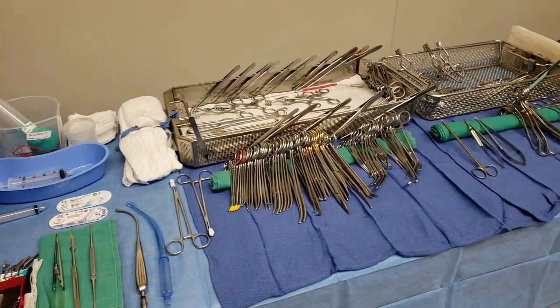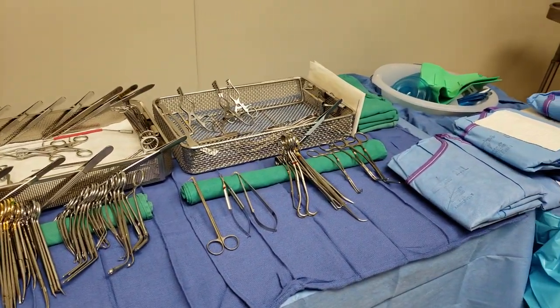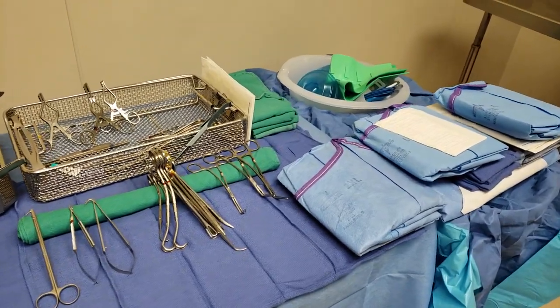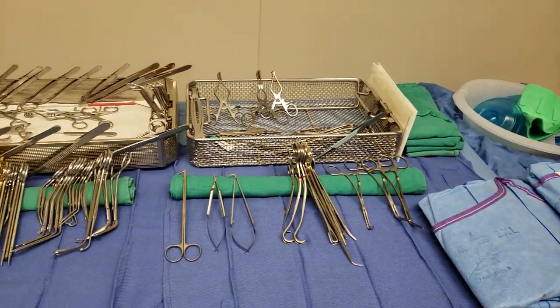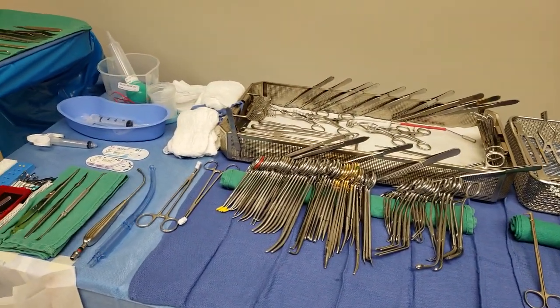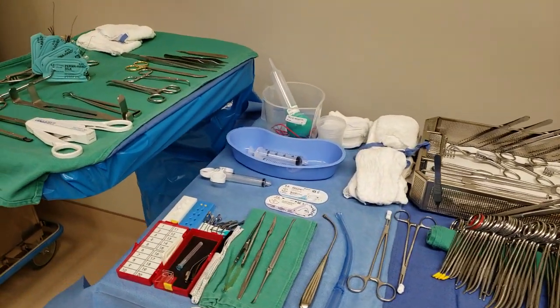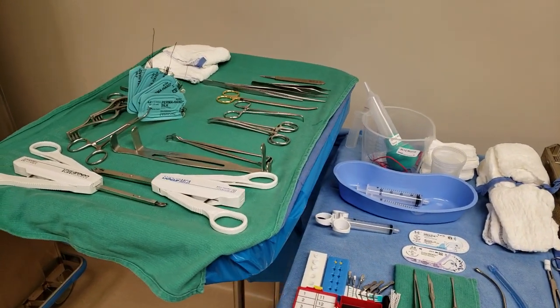Hey guys, just a really quick video for carotid endarterectomy. I've worked with this surgeon before but he hasn't been here in a while, so I kind of forgot the special stuff that he needs, and his preference card doesn't really say much. So I kind of just used my previous expertise and other surgeons' preferences and added on some things that are special for his case.